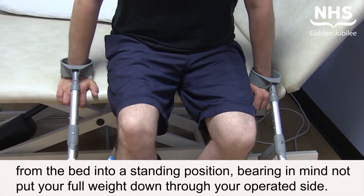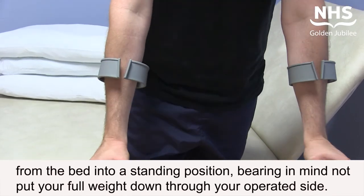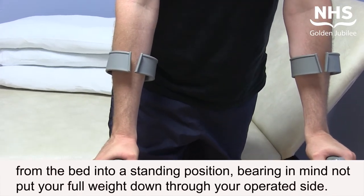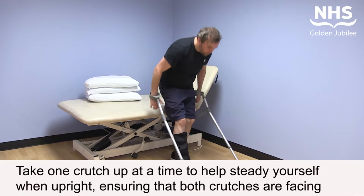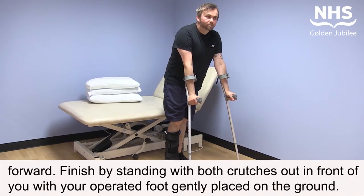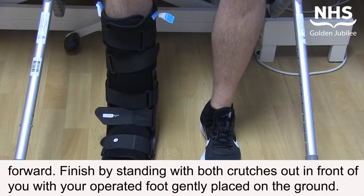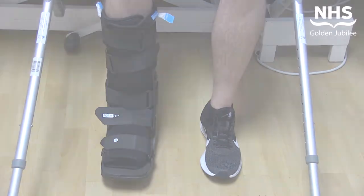Push up from the bed into a standing position, bearing in mind not to put your full weight down through your operated side. Take one crutch up at a time to help steady yourself when upright, ensuring both crutches are facing forward. Finish by standing with both crutches out in front of you, with your operated foot gently placed on the ground.